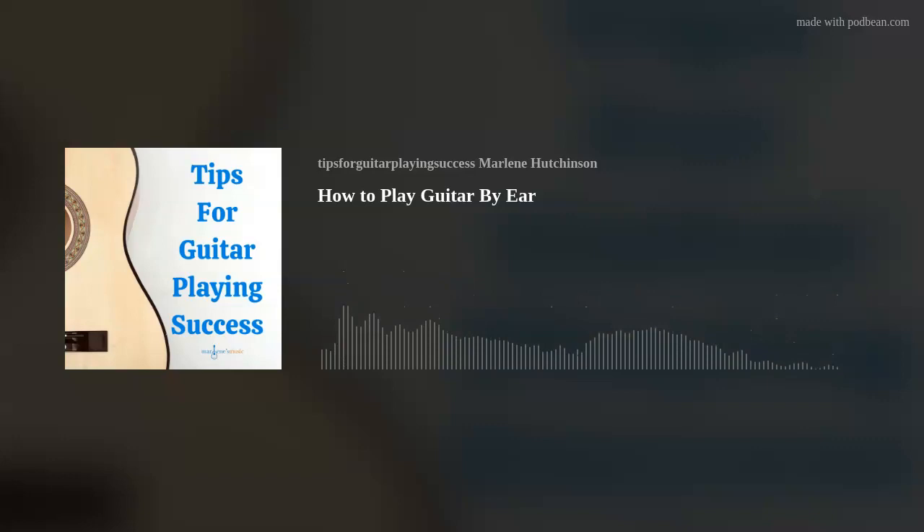Today's tip is: learn how to play by ear. Has anyone ever asked you to play a song on the spot that you've not played before? Or maybe you've listened to a song and you'd like to start playing it without having to search for the music. In both of these cases, you would want to be able to play your guitar by ear. Playing by ear is defined as playing a musical instrument without the aid of written music.